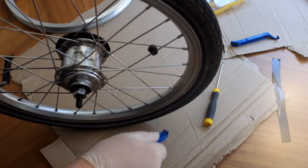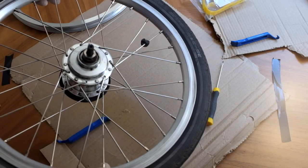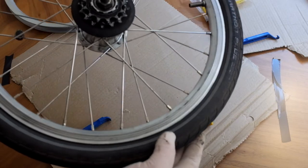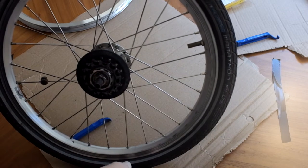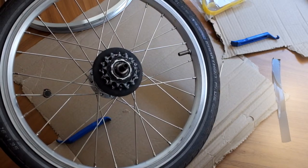As soon as you see indication of that, that's when I actually change the rim. So what I'm going to do first of all is take a few photos, because that's always handy — just of how the spokes are arranged at the moment. I find that really helps when you're actually putting the wheel back together.